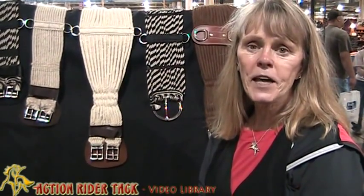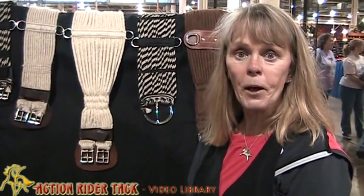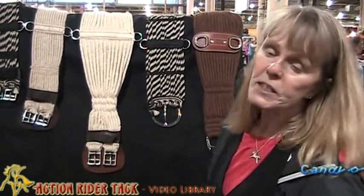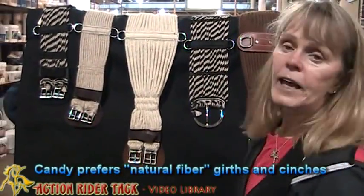Hi, this is Candy with Action Writer Tag coming to you from Columbus, Ohio, where we are at the Ohio Expo. Today I want to tell you about some of my favorite girths and cinches. What I particularly like are natural fibers.